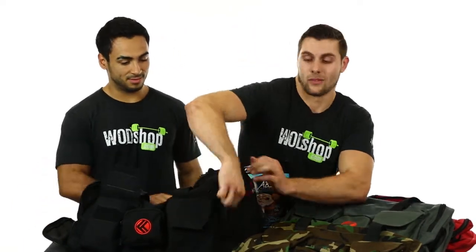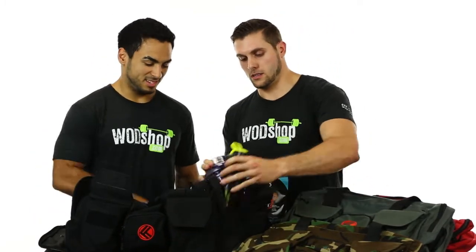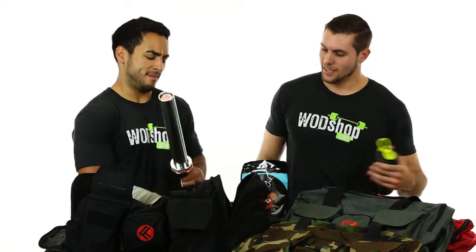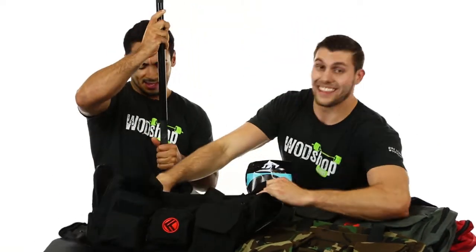Front pockets fit jump ropes, chalk, wrist straps — whatever you need. And when you don't even know it, there's another hidden pocket. There's also a water bottle pocket. Last but not least, it's that big — it fits everything. Head to watchshop.com and go get yours.